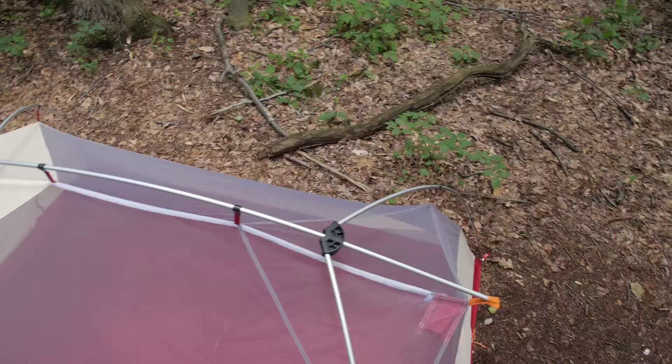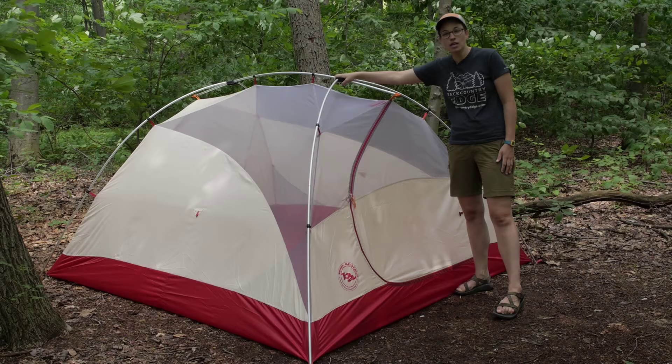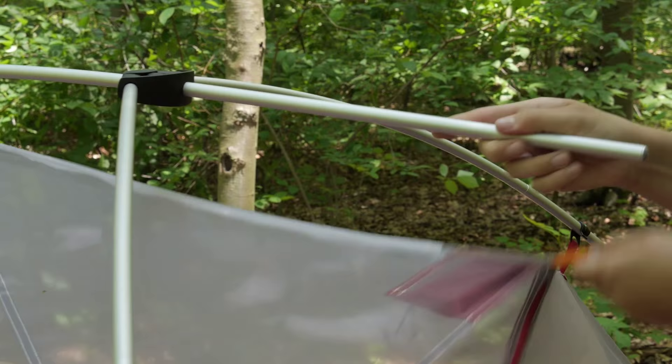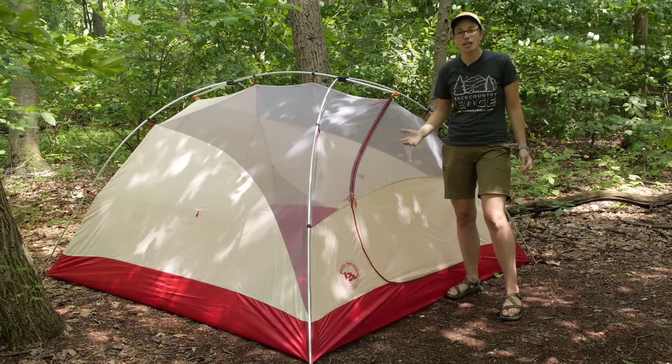While you see a couple different poles in play here, they are hubbed with a really, really durable plastic hub here in the middle. There is no guesswork on how to set this up — this is all connected. You have got a nice brow pole that goes across the top, and this is going to just open the interior of the tent up. So you have got a lot of livable space. If you go inside the tent, there is definitely enough space to sit up and to spend time inside.